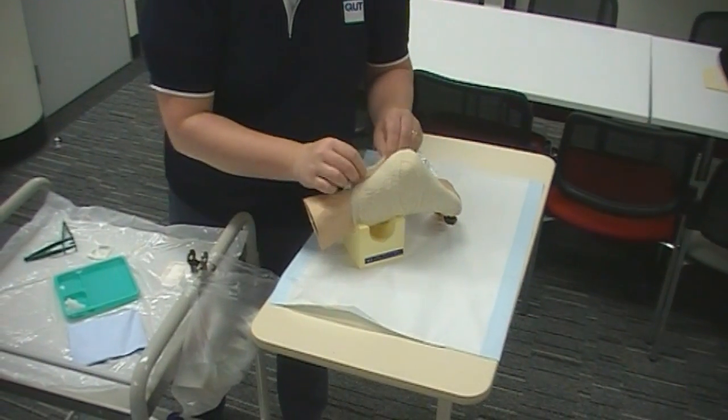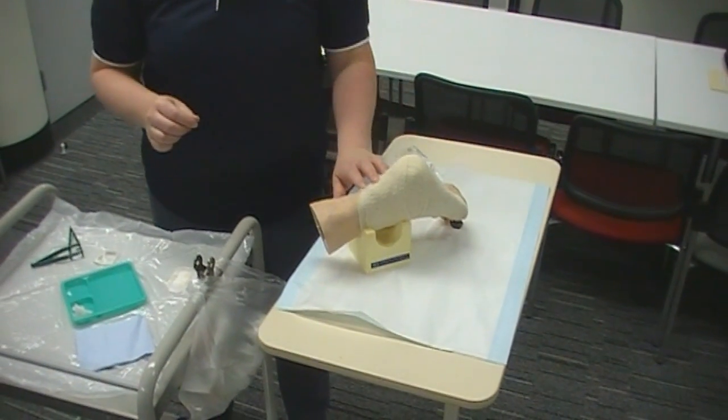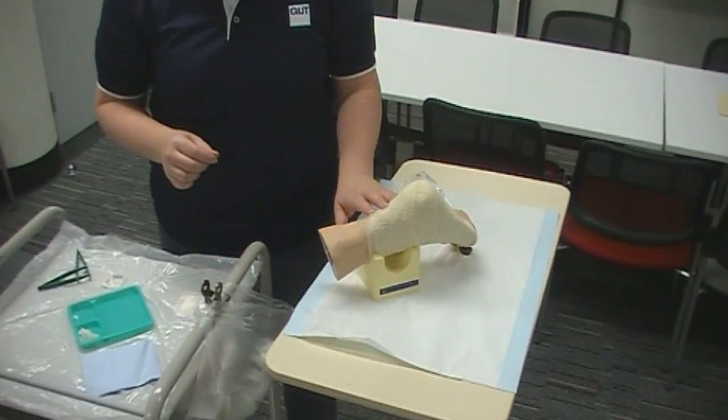And we're all done. Just make sure in a little while that it's not too tight for the patient — if it is, we'll need to loosen it off.